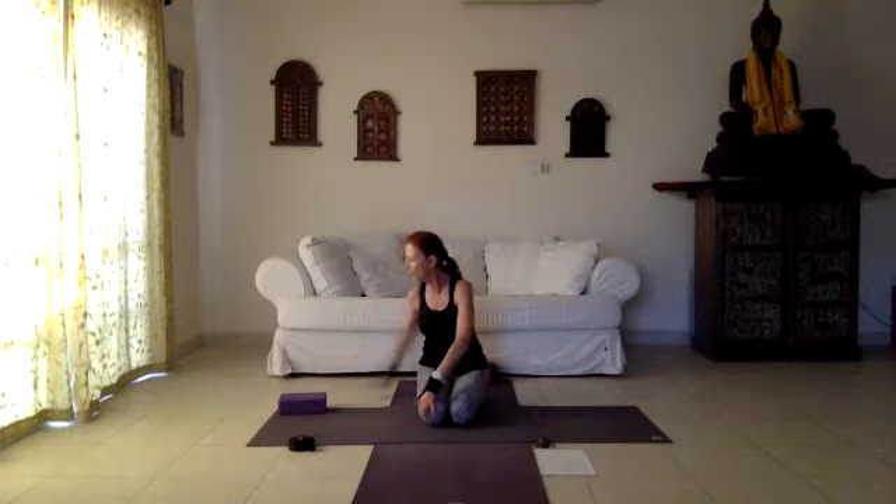Inhaling coming back to center, releasing the hands. Inhale straighten the spine, let's go into a twist without forcing the movement, looking to the sides, opening the back shoulder and opening the chest. Coming back to center, release for a moment, inhale and exhale turn to the other side, then turn back to center.